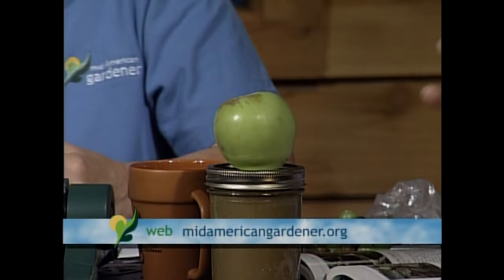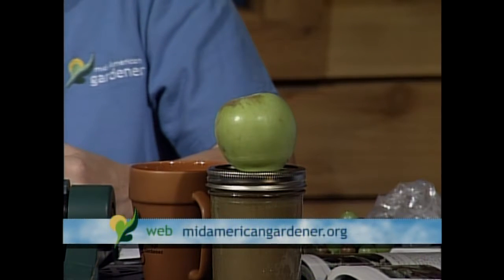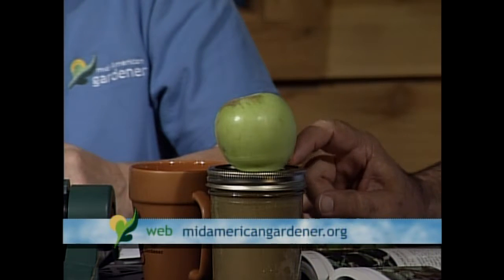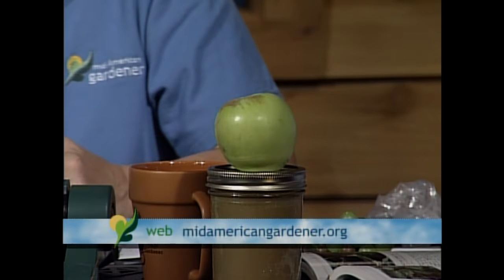One other thing I brought was apples — this is an apple off of my transparent apple tree. Most people think they have to wait until the fall to use their apples, but this Lodi or transparent apple is ready now. If you wait too long it's going to turn mushy, and it makes the best apple sauce, which I brought as a sample for Diane.